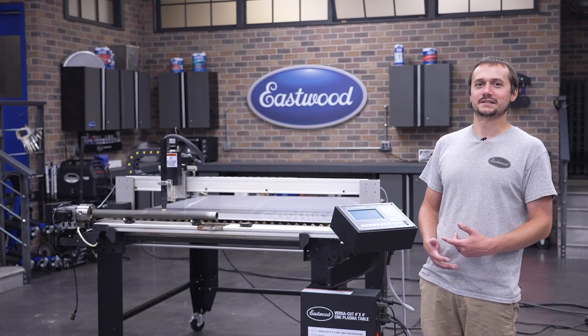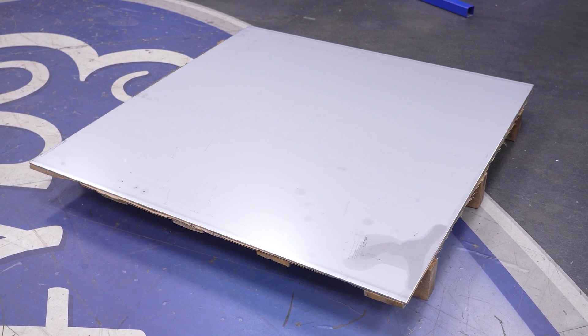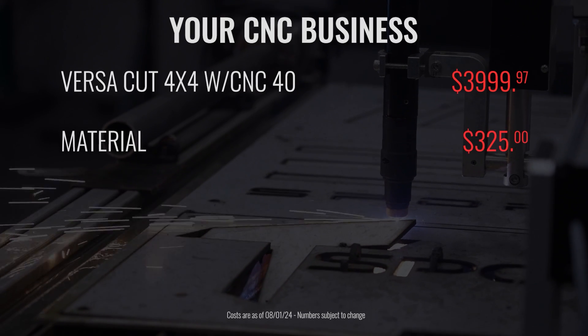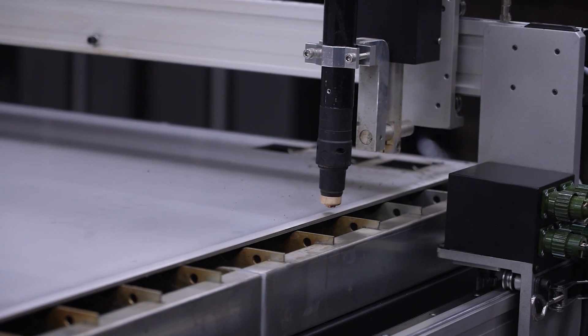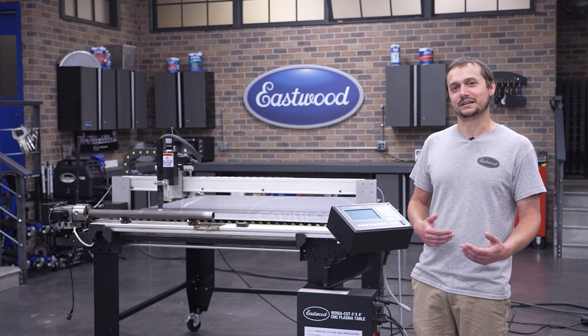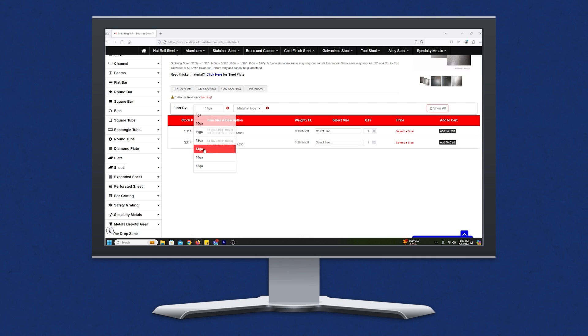Now that we've got our customer and equipment set up, we needed to get our material. We called up Yard Metal and got a four-foot by four-foot sheet of 316 stainless. This sheet was $325. We may have been able to get a better deal at a scrap yard, but it may have required some more finishing. This customer requested stainless, and that's part of why this premium price is out there. If we just went with mild steel, something a little thinner, our cost would have come way down.